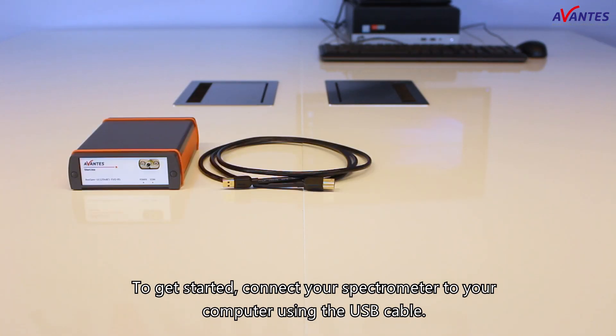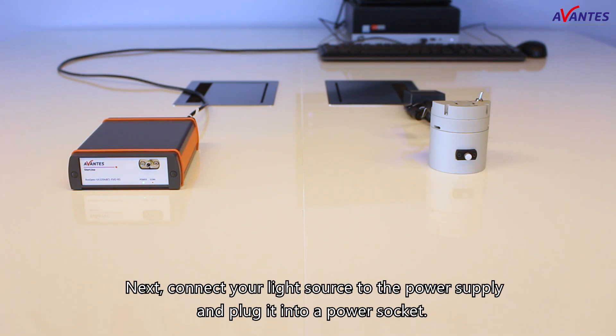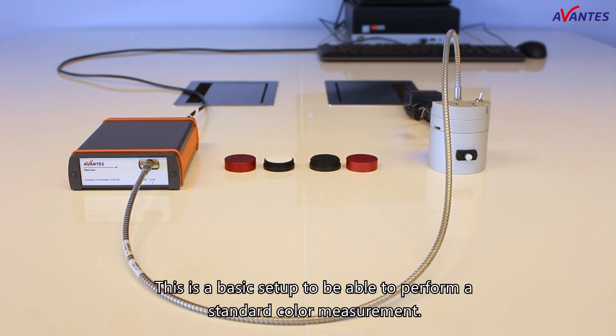To get started, connect your spectrometer to your computer using the USB cable. Next, connect your light source to the power supply and plug it into a power socket. Take your fiber optic cable and connect one end to the light source and one end to the spectrometer. This is a basic setup to be able to perform a standard color measurement.